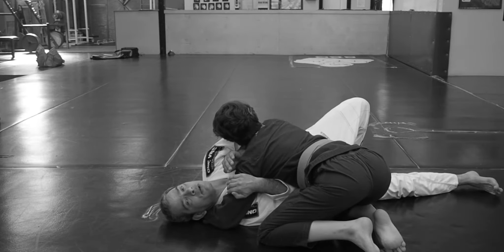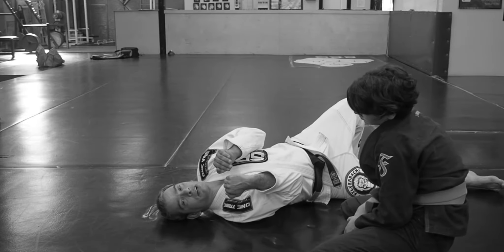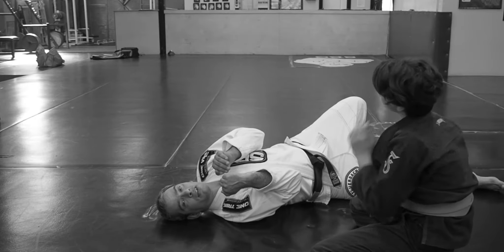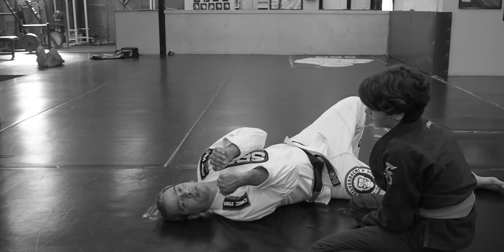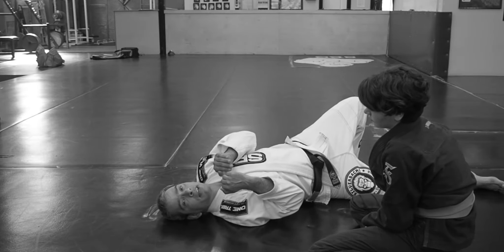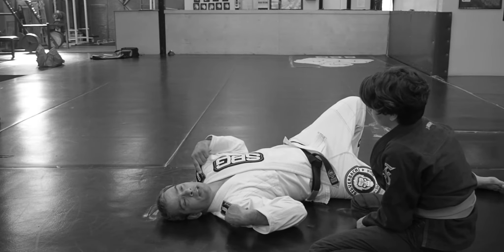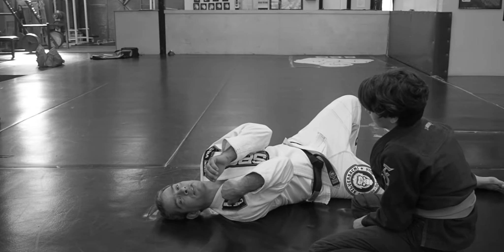If Ella just backs right off of me and I keep my arms in position, it looks like that. The difference between a good one and a bad one here is kind of subtle. Some of it is just arm tension — I should feel like my shoulders are trying to touch in the front, and I should feel like my elbows are also trying to touch.